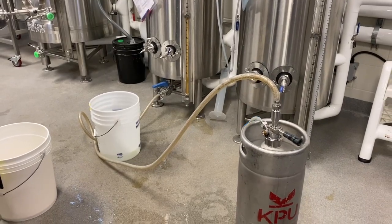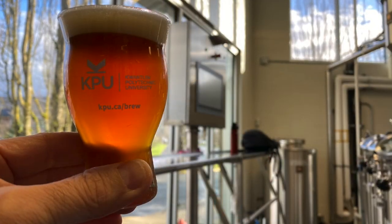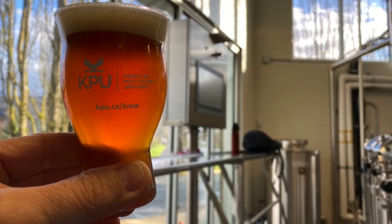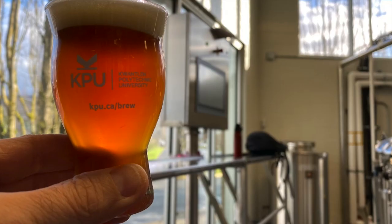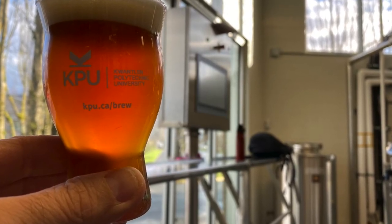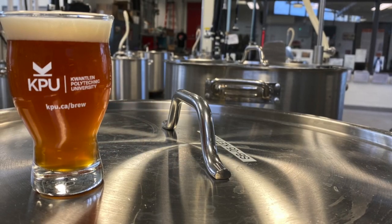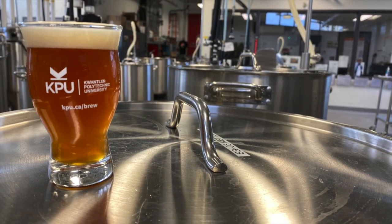Before the batch is packaged into kegs, as the name suggests, this amber Keller beer has a deep amber or copper color but still retains a natural haziness from the yeast and suspension. The beer generally has a creamy off-white to light tan head that lingers for a while.